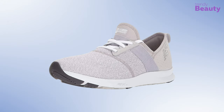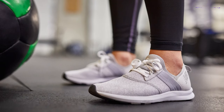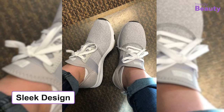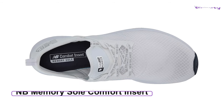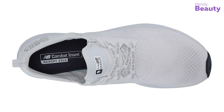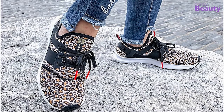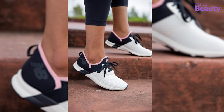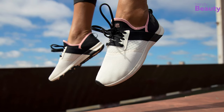The New Balance Fuel Core Energize is well known for its impressive stability and excellent cushioning. It has a REVlite midsole which provides extra cushioning giving you a snug fit during your workout. Its sleek design qualifies it for weekend getaways and rest days too. With NB Memory Sole comfort insert, you'll feel comfortable with every step. Available in a range of colors, true to size — perfect for Zumba's energetic movements.